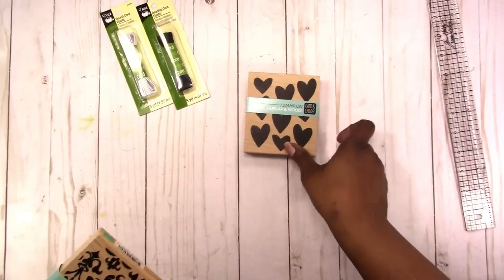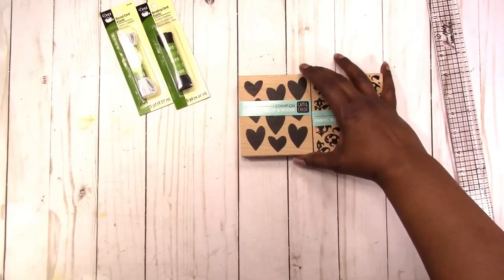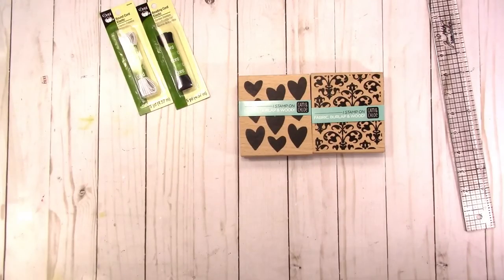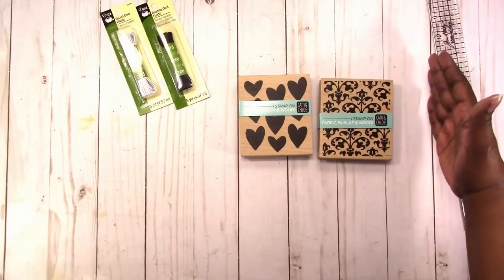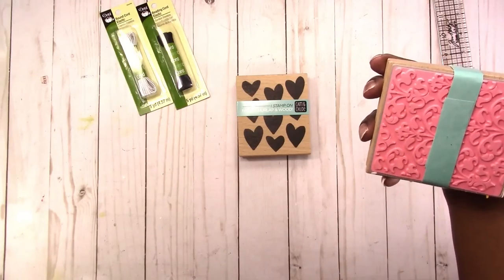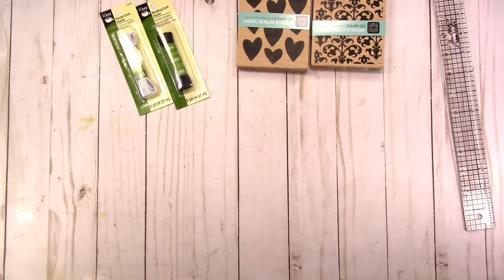They also had stamps on sale — these are pretty large stamps at $4.99, but they were buy one get one free. Since I'm doing my art journal now I picked these up, so essentially I got them for $4.99, which I thought was a pretty decent price for the size. They had some that were $12.99 which were just a little bit bigger. I don't know why their price is so low but I'm not gonna complain — I picked those two up, and that's everything from Joann.